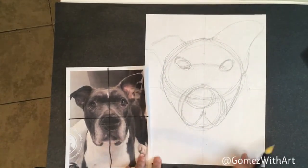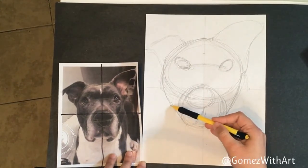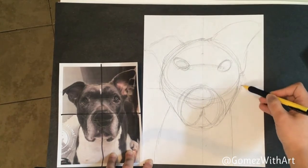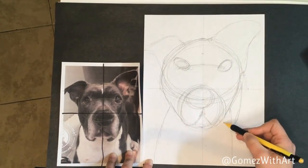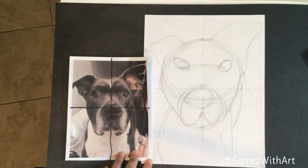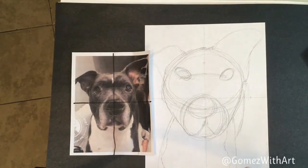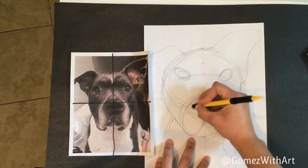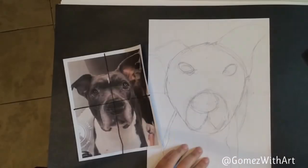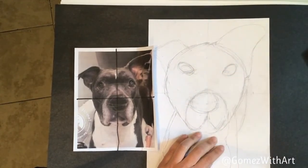Next we can do the upper body so he doesn't look like a floating head. The body line is about here, and then you have his belly back here, and the line for the white part of his chest. We have the general shape now — it's not looking like the best drawing ever, but we want to clean it up and add more details. So I'm going to erase, and we could certainly clean it up a little bit more later.